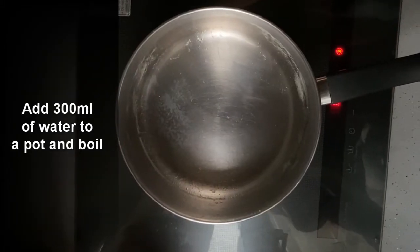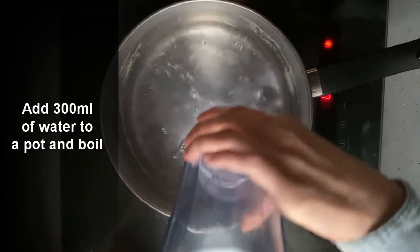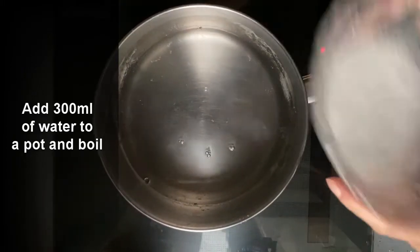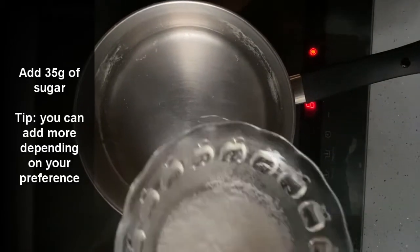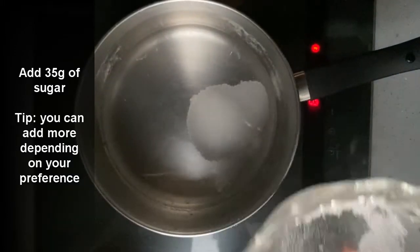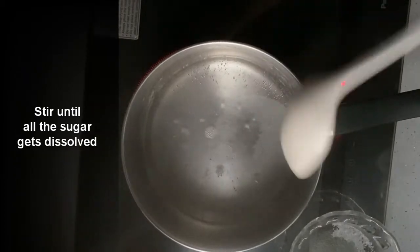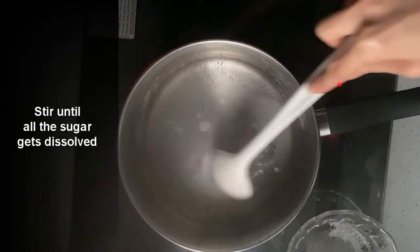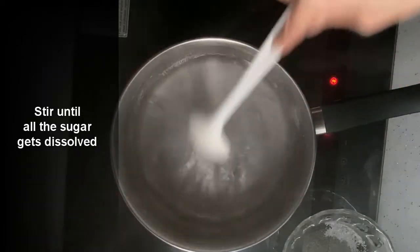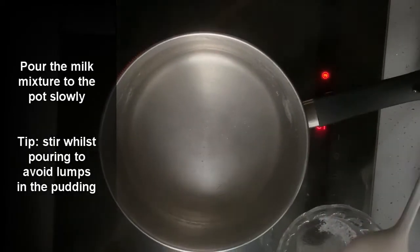Using the same pot, I'm going to pour 300 milliliters of water and then 35 grams of sugar. Bring the pot to the boil and make sure that the sugar is all dissolved, then wait for it to come to the boil again.